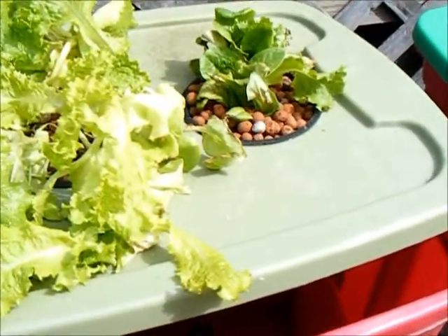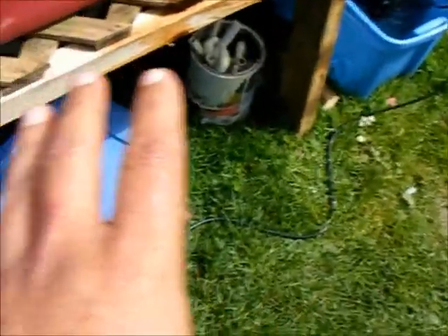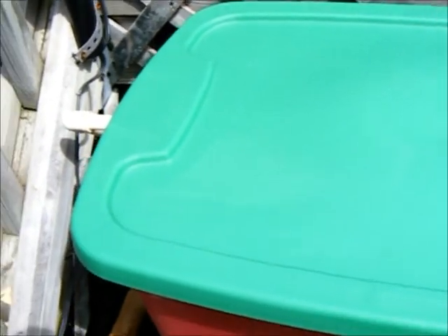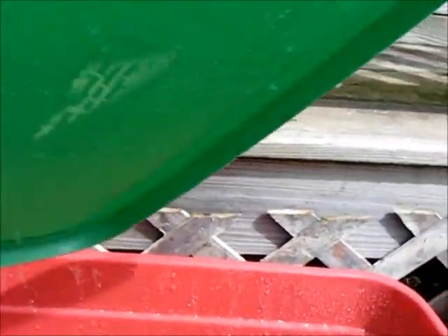This lettuce will go into another system I'm adding on to this — it's a bucket system I was using out here for the drip, and I'm just going to convert it and put the buckets right down through here. It's going to be five buckets, and they're going to hold my lettuce and my low-growing stuff. The lid is just loaded with water.